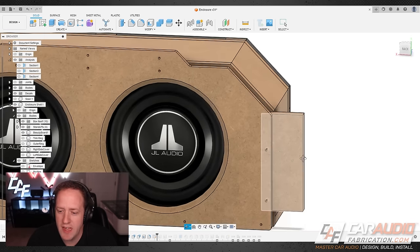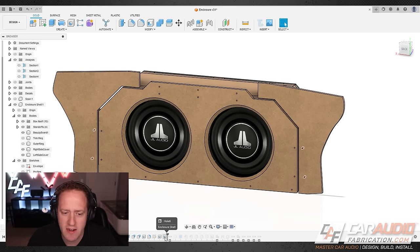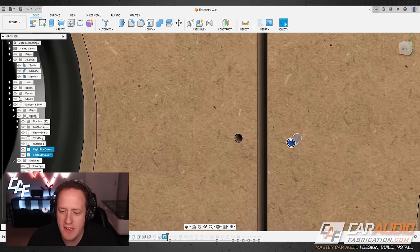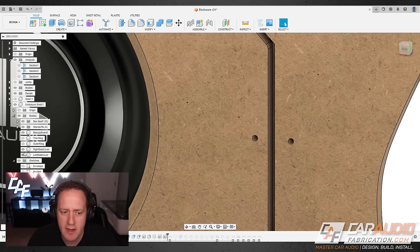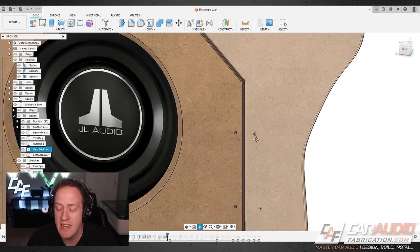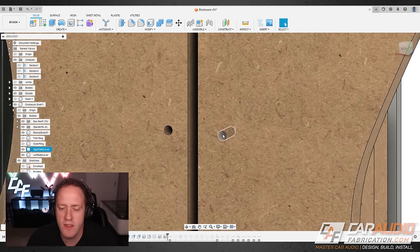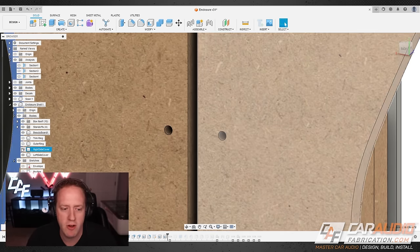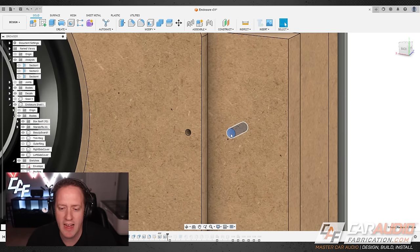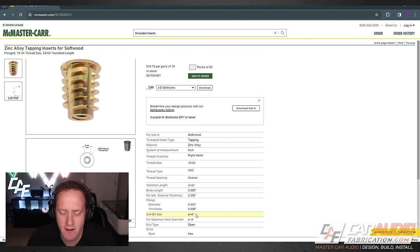Up until now I hadn't added the external holes on the standoffs for the side plates to mount on, so the next sketch defines those. Stepping through the design history, those holes get added, and I also had to add the mating holes on the side covers. The holes in the side cover are slightly smaller in diameter — that's a through-hole sized for a 10-24 bolt with proper clearance — while the back-side hole is larger, sized at 5/16 inch for the threaded insert.